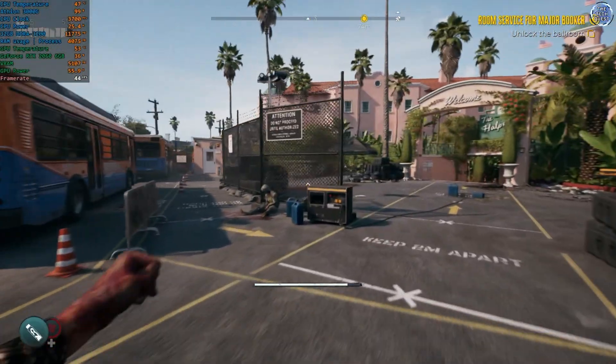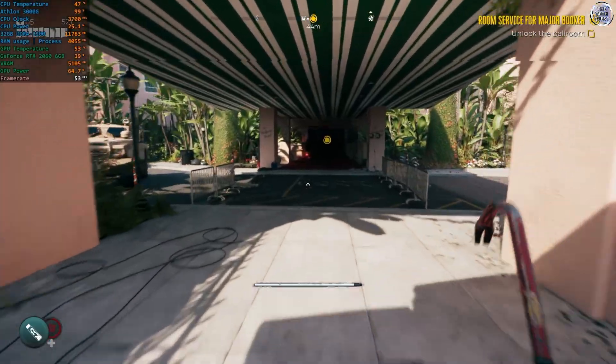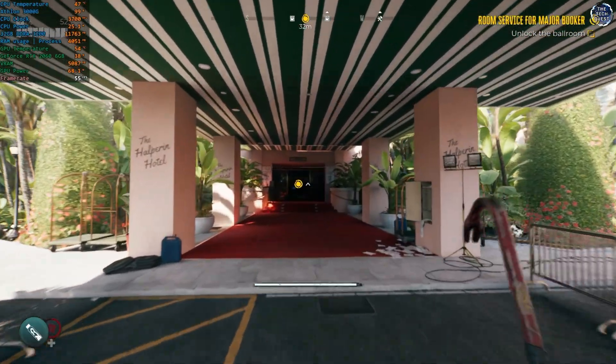With all that said, I've been Zonalfit here and thank you very much for watching the Athlon 3000G on the TechQuest. I hope you've enjoyed this video, and until next time, bye bye.